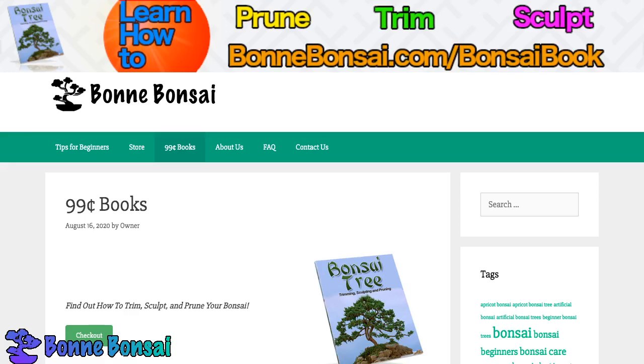Hey guys, this is Nick from bonbonsai.com and today I am talking about the Cypress Bonsai. Let's get some information on the Cypress Bonsai.